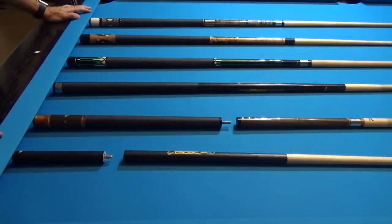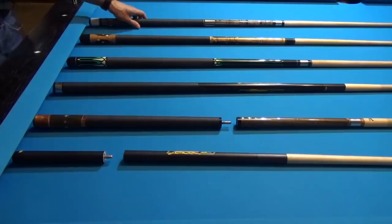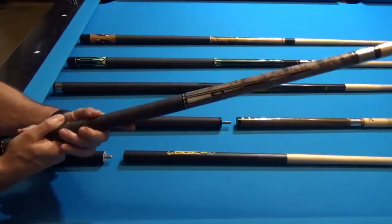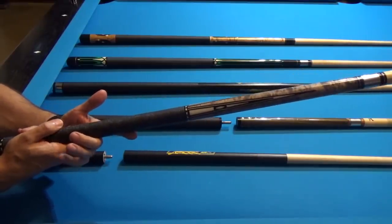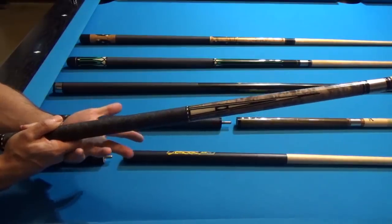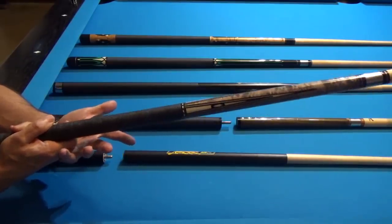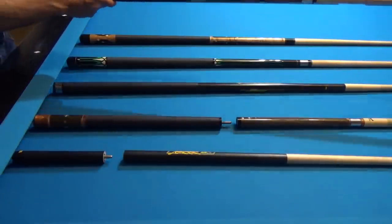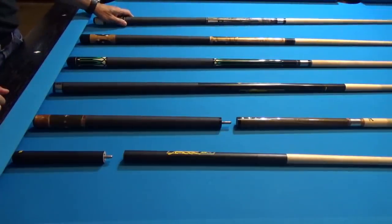The last thing I want to talk about before demonstrating jump shots is the cue that you use. You'll find that you can jump with practically any type of cue, but some cues are made to make jump shots easier than others. In the opening shot of this video, you saw me make a full cue jump shot with my Shawn — a 19.5-ounce cue with a 13mm shaft and a medium pigskin layered tip. With this cue I'm able to clear a quarter of a ball to half of a ball, but have a little difficulty clearing over an entire ball.